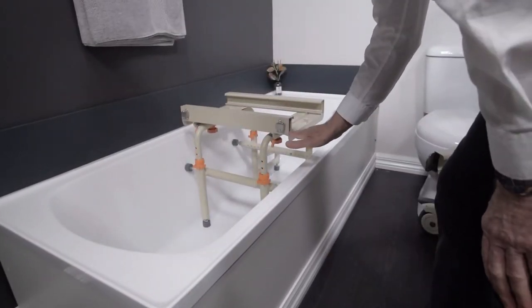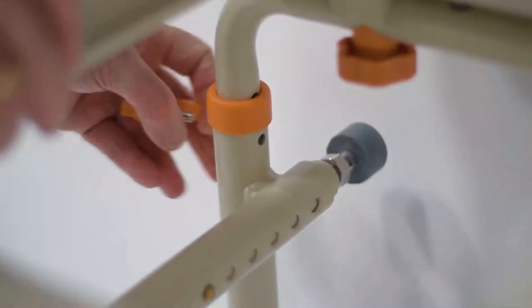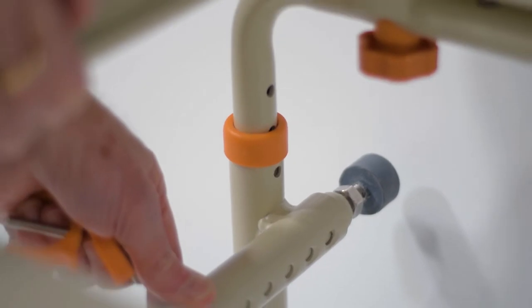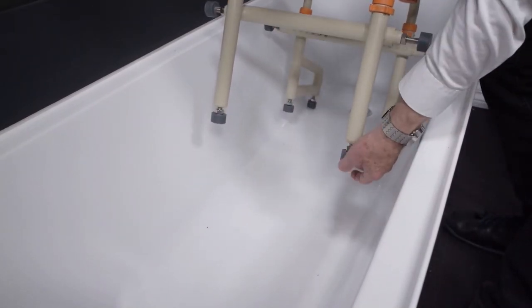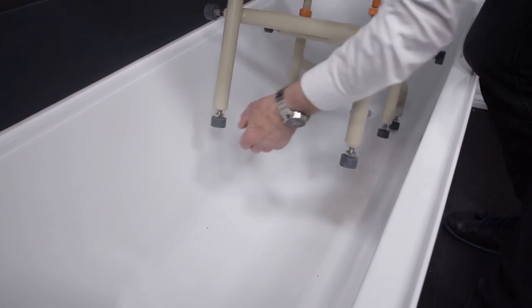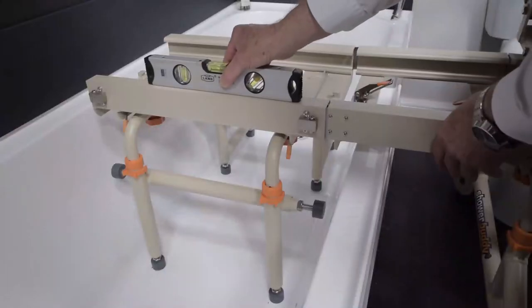When the chair is set to the correct height you can then set up the bath base height to align exactly with the chair and bridge. Make the first major adjustment at the height adjustment clips where the height is adjustable in set increments of 25mm or 1 inch. Get the height adjustment as close as possible then use the micro screw adjustments at the feet to align exactly with the chair and bridge. When the alignment is 100% straight and level you can lock off the nut securing these rubber feet.